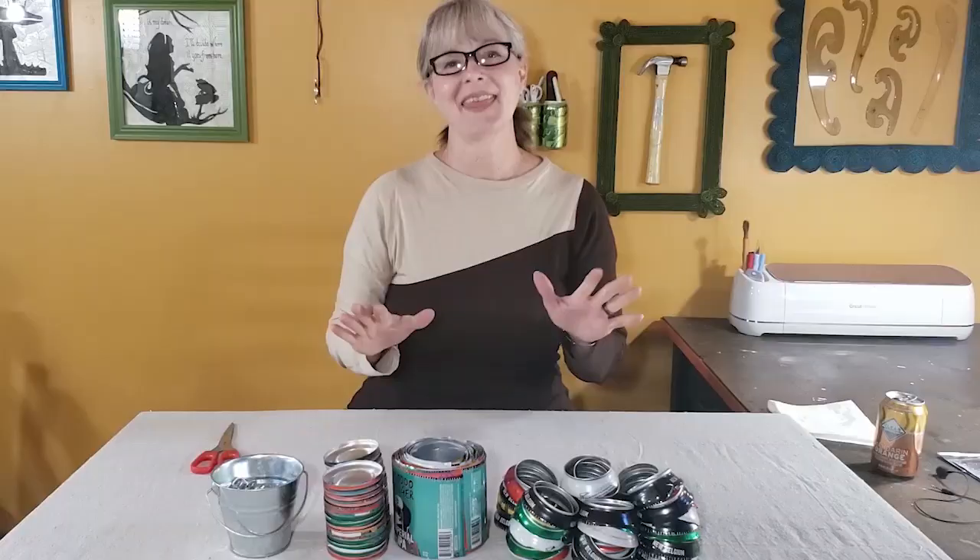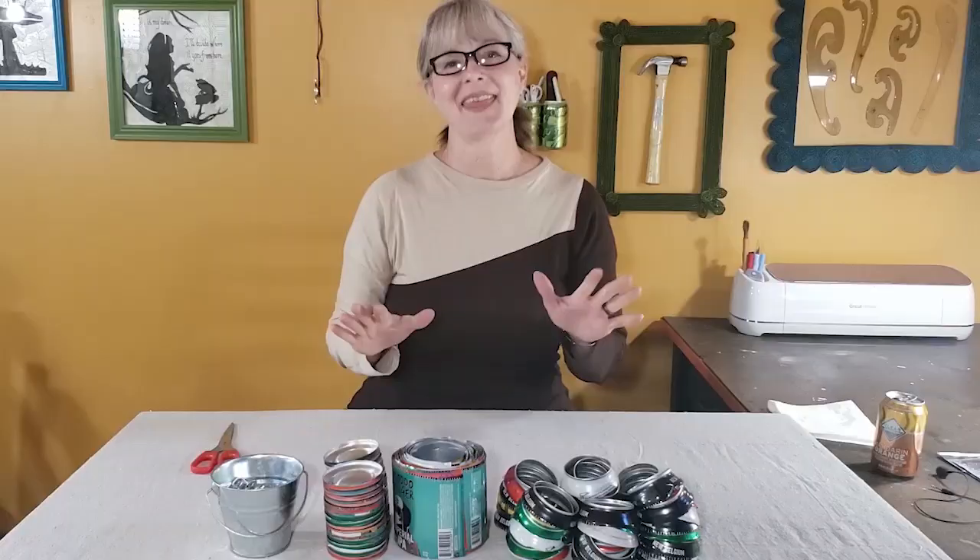That completes phase one. At this point you can put the stuff away, store it, and finish the process when you're ready to use the materials. But I'll go ahead and show you phase two of how I prep these items when I'm actually ready to craft with them.